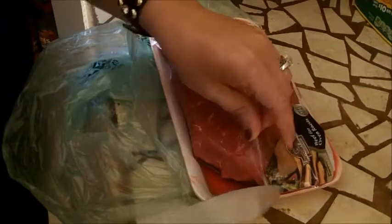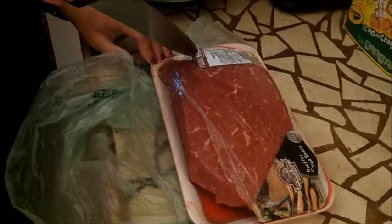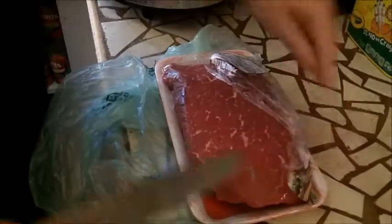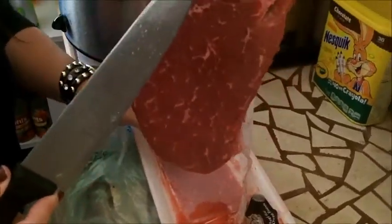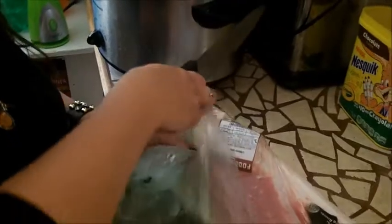Then you wash your hands. You open up your package of meat, which I think is really gross. I can't stand raw meat. Aren't you supposed to brown this meat first on a really hot iron skillet? Nope — you just toss it in there and you're done with that.